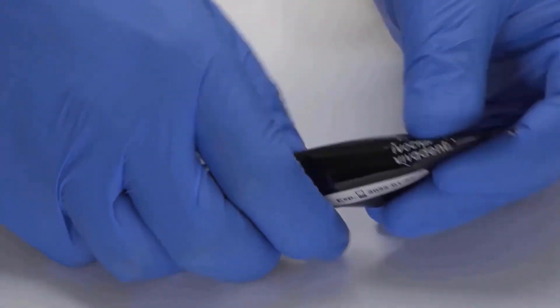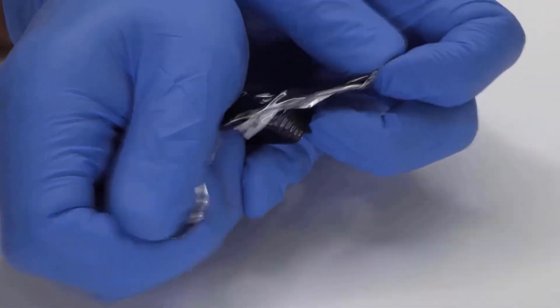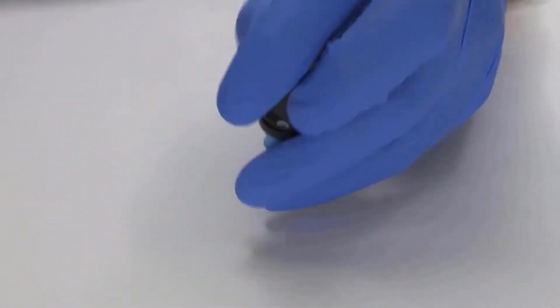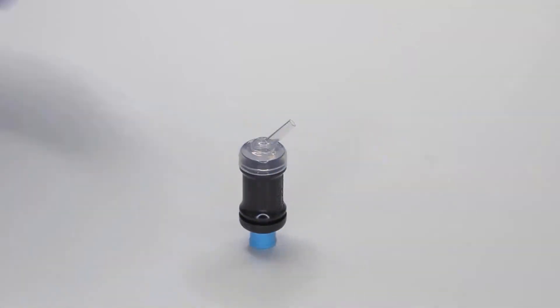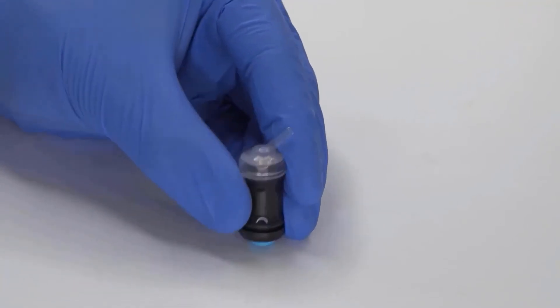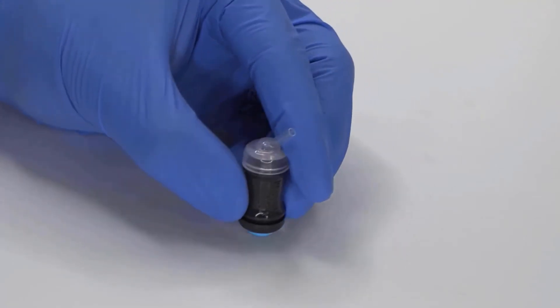To ensure appropriate mixing of the Sentium Forte liquid and powder, the light blue plunger needs to be fully pressed in. To successfully do this, push down on the plunger and apply firm pressure on a flat surface, as shown here. You should hear an audible clicking sound. Importantly, do not use a capsule applicator to activate the capsule.